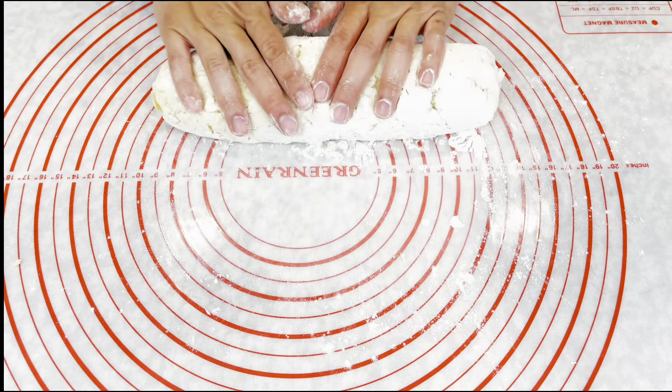Here we go guys — homemade gnocchi! A few things I want to share: don't overwork your potato dough because it'll give the gnocchi a chewy texture by releasing gluten from the flour. Second, improvise with your kitchen equipment because sometimes you don't have everything a recipe calls for. Third, all my videos are for home cooks, so there might be some mistakes.